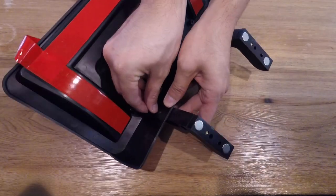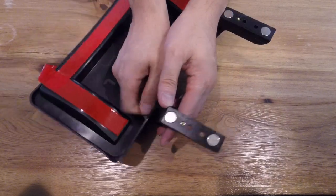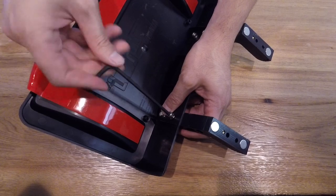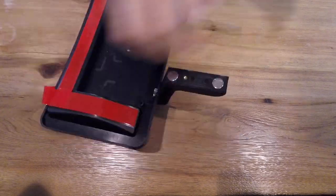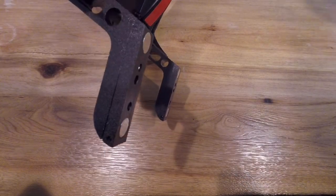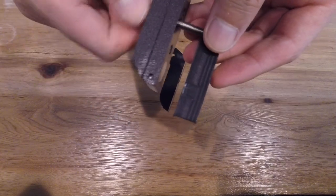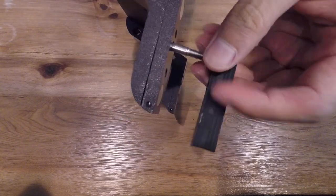Let's do the other side — same process. I usually try to tighten it with my fingers and then use the hex tool to secure it tightly. And there you have it. The last piece here is the attachment to your air vent. You want to put in one screw first and then slightly attach that adapter.